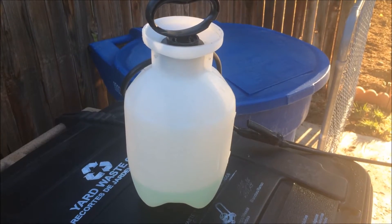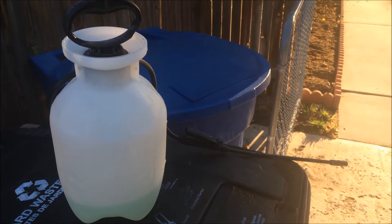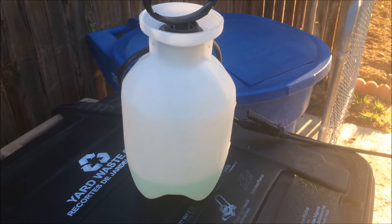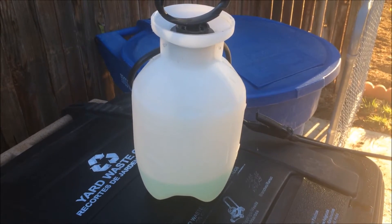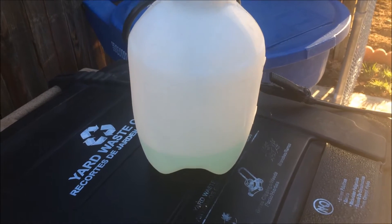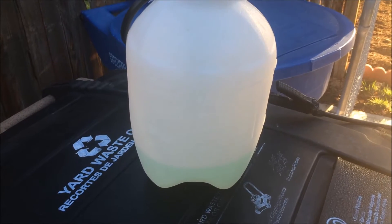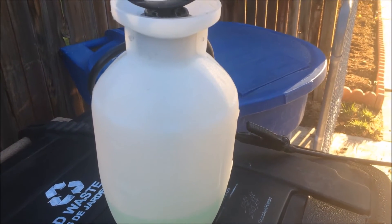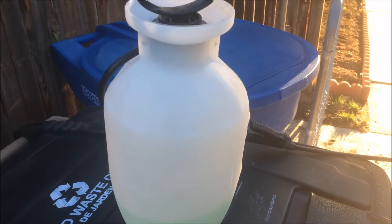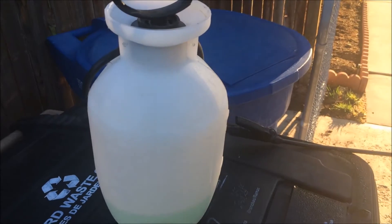Today we're going to use some of this bug spray I made to get rid of these little red fire bugs that have been growing all over our trees and invading our houses. I went down to IFA and picked up one of these pressurized sprayers and mixed up a little bit of dish soap and water, so it's not going to be very toxic for the environment, but if this gets onto the bugs it's going to kill them. Let's take this on over here and see what it does.